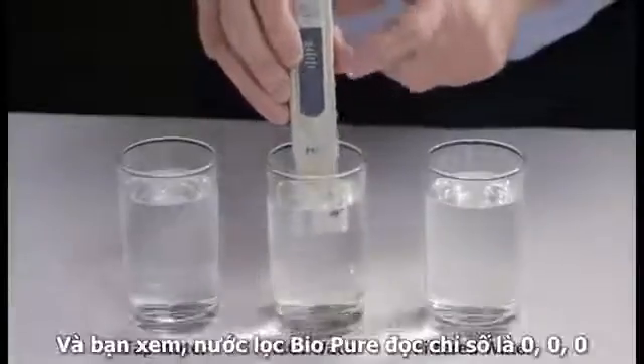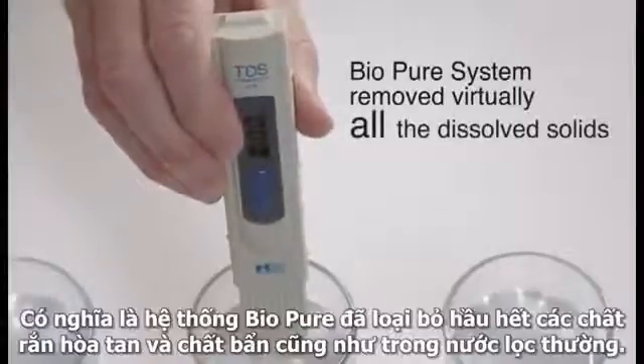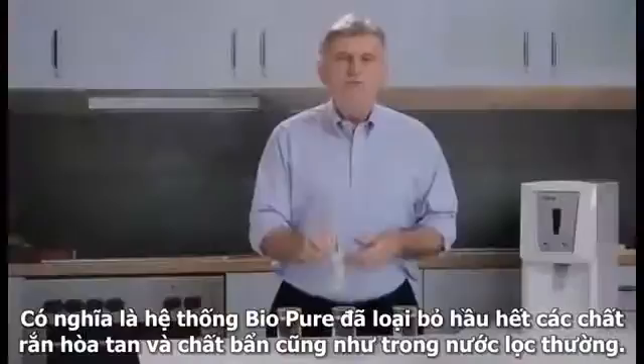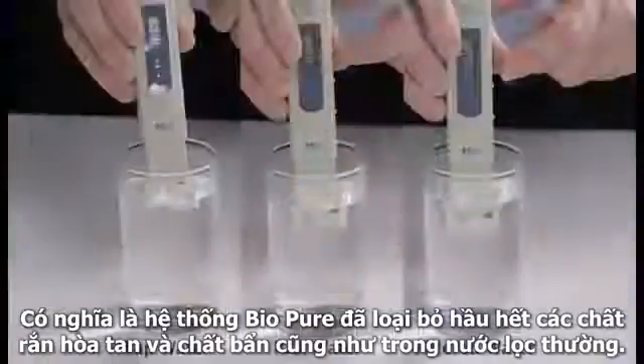As you're going to see, the Bio Pure water reading is zero-zero-zero. It means that the Bio Pure system has removed virtually all of the dissolved solids or contaminants found in the tap water and even in the filtered water.